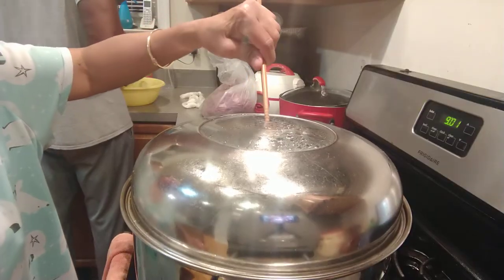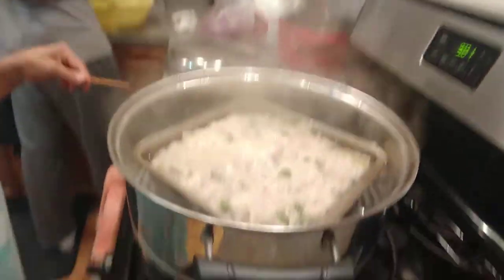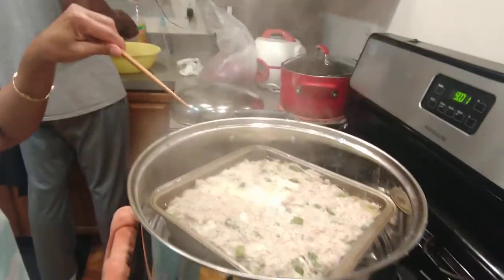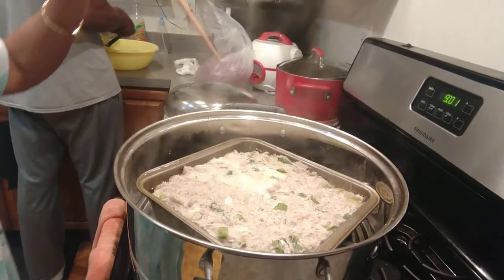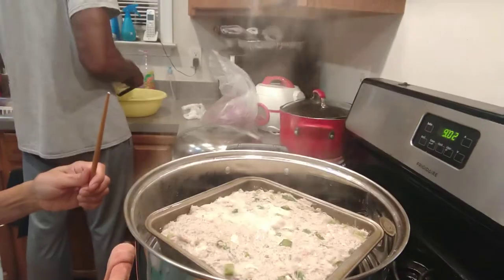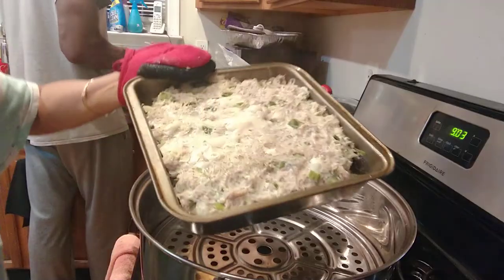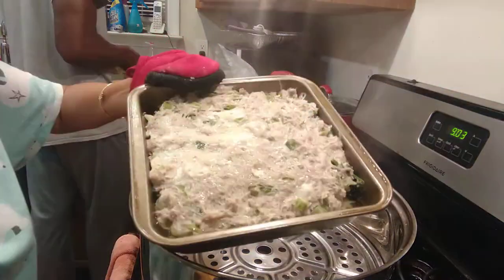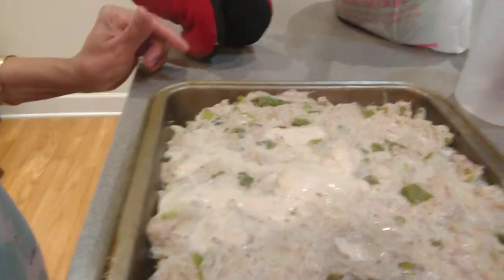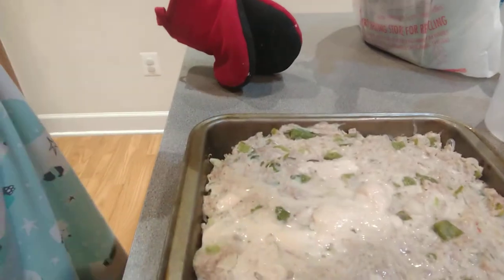Okay, it's half an hour already — oh my goodness, look at this! Yummy, look at that — delicious. Let me see — okay, already cooked. I'm gonna turn it off. Oh my god, this is so good guys, look at this! I'm gonna cut it — look at this, it's ready to eat, delicious, I cannot wait.